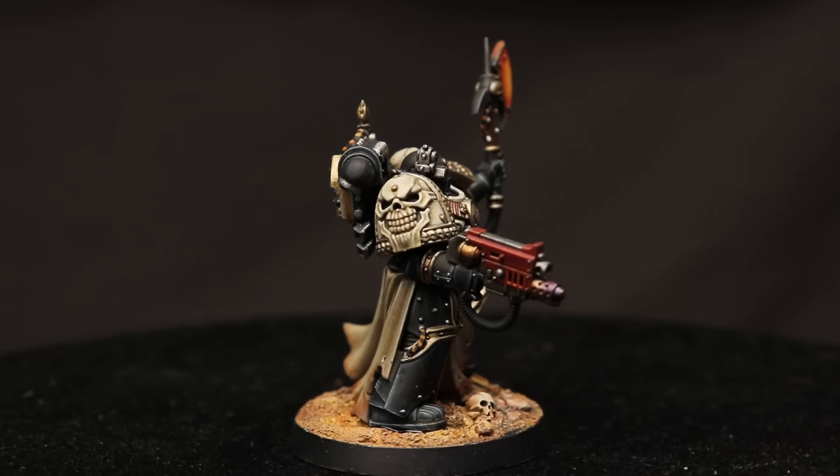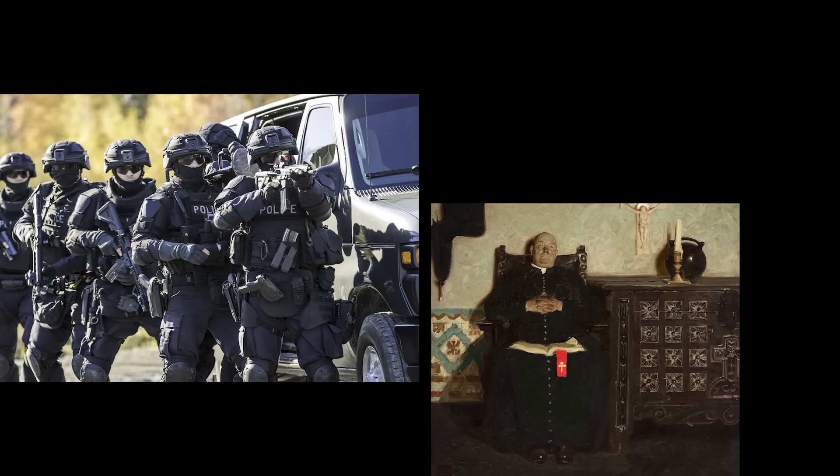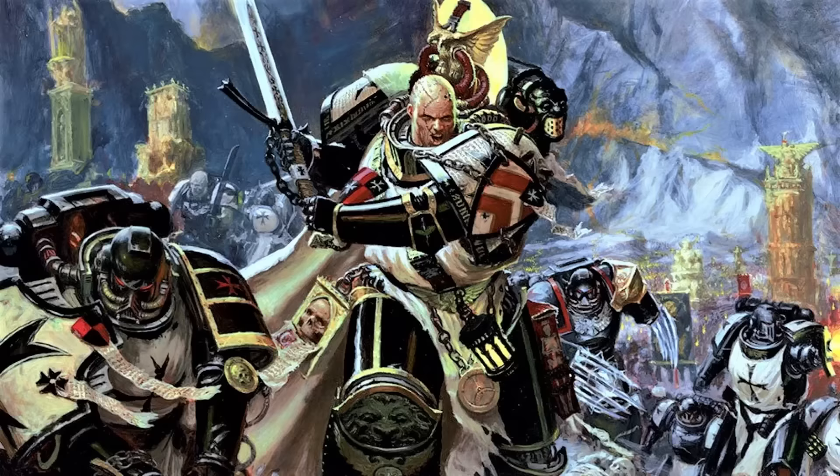But black is the color of power and authority. That's why black is often used by luxury brands like Chanel — it's authoritative, it's serious. It's the color worn by SWAT teams, priests, and judges. And what do you get when you combine a SWAT team, a priest, and a judge? You get the Black Templars, basically.